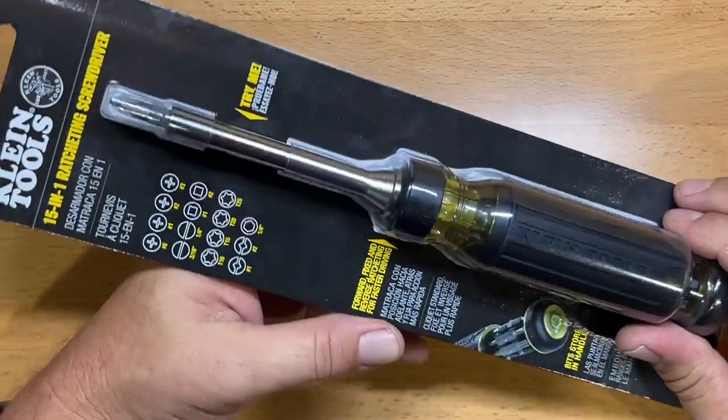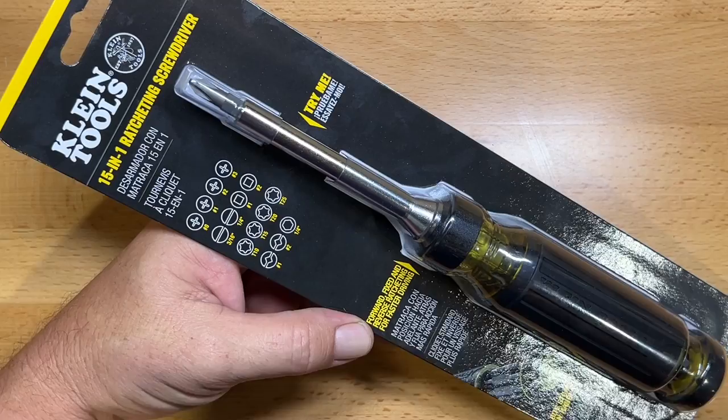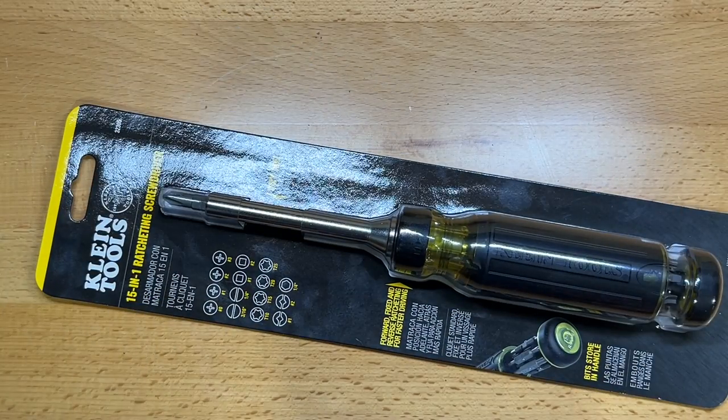Welcome back to the Tool Crib. Today we're going to be looking at one of my latest purchases. This one is going to go in my go bag for repair work, for service calls. The difference is when I go out to do service calls for equipment I've installed, sometimes I have to hop on a plane to get there because it's that far away.